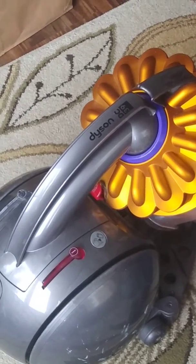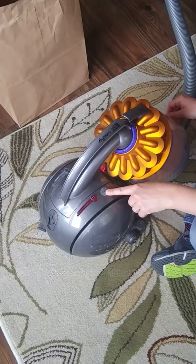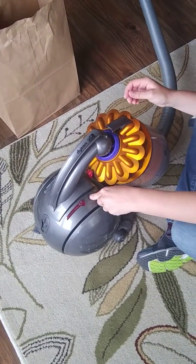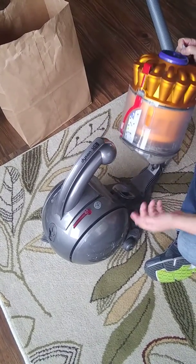This is how to empty the canister on the Dyson at the cabin. The first thing you do is press this gray button right here and that will release the canister. Then you pull it out and it just kind of comes off.